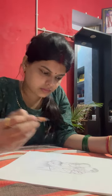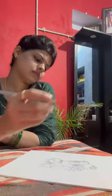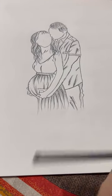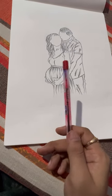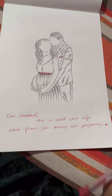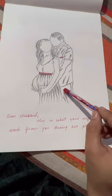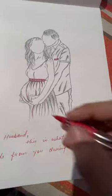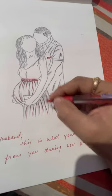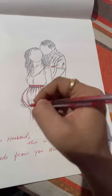I am mostly done now. Let's see its final look. This is the final sketch, and here I am going to write a quotation. I first wrote it with pencil, then I wrote it with red pencil. You can see it says: 'Dear husband, this is what your wife needs from you during her pregnancy.'